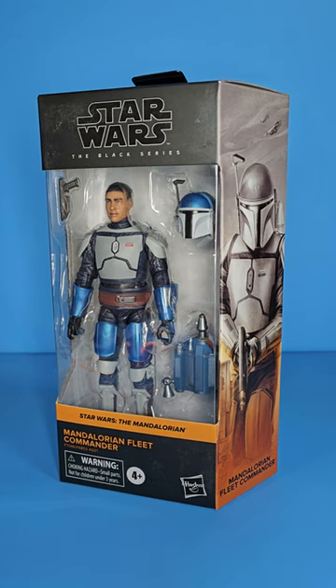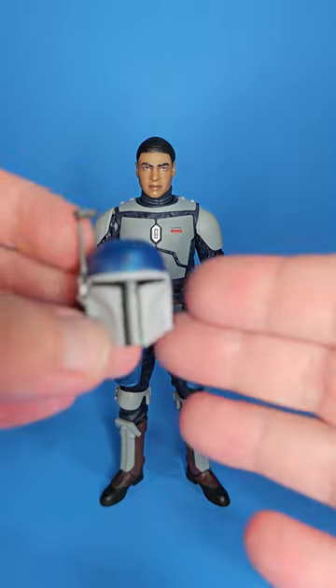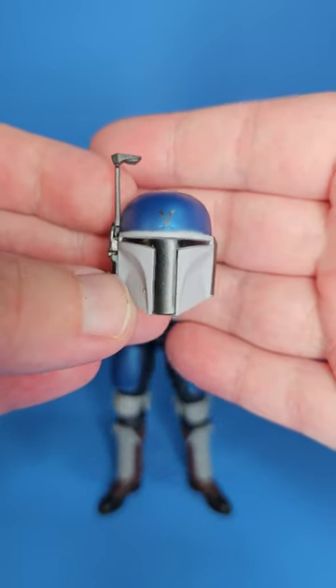At the end of the day I have to accept that Pre Vizsla was made on that old body and this guy got some new tooling, so let's get him out of the package. Getting this guy out, he does come with a few accessories.